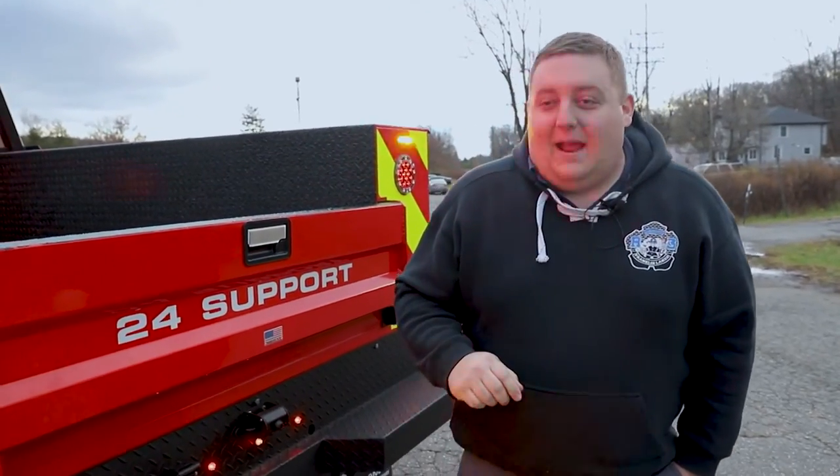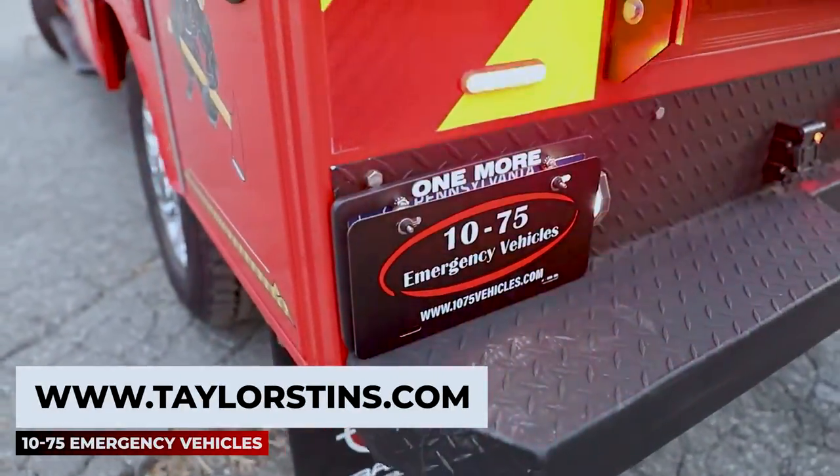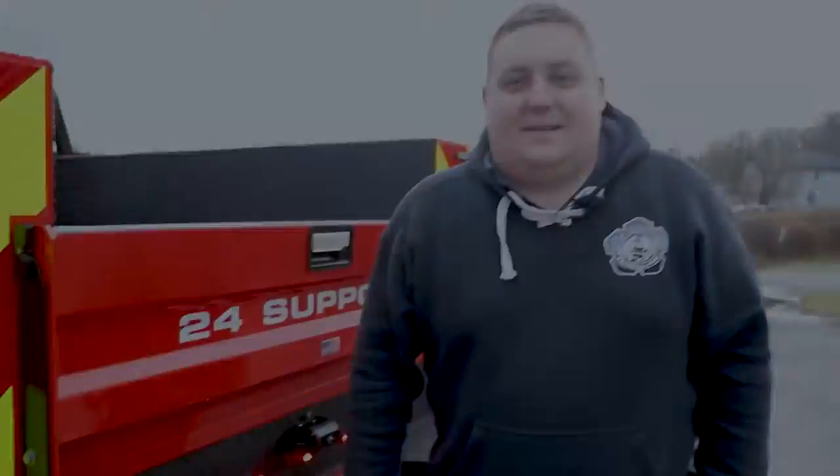We'd also like to give a shout out to Taylor at Taylor's Tins for giving us some license plate covers to give our customers the ability to cover up their plates so we don't have to show those off. Check them out at taylors-tins.com.